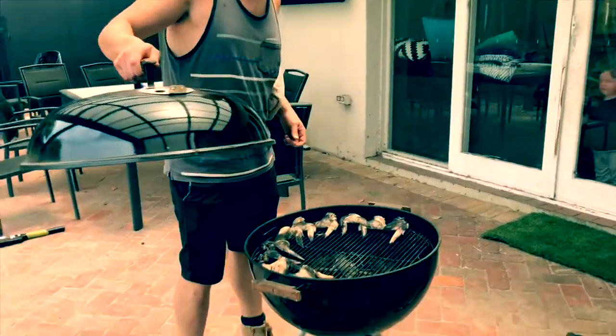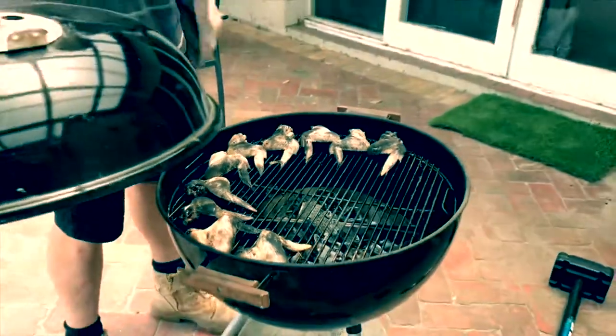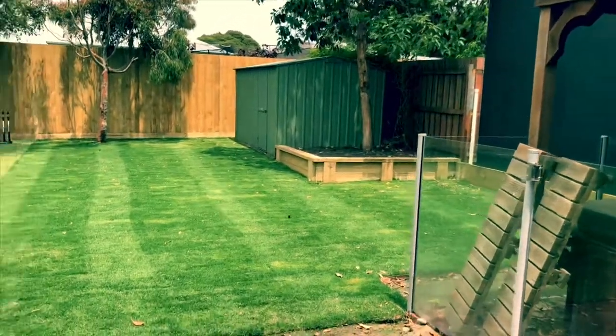Just adjusting the vents there — they can shut. Just going to add some charcoal. Here's some Himalayan rock salt, and that cord's all crushed up. There's the finished product.